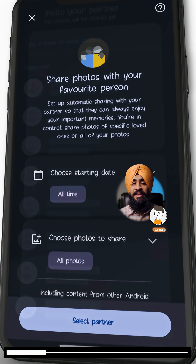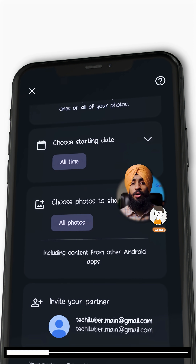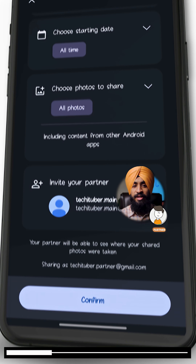Then select choose photos to share and keep that also at all photos. Now click on select partner and enter the email of your main account where you want all the photos to be backed up. Now you can click on confirm.